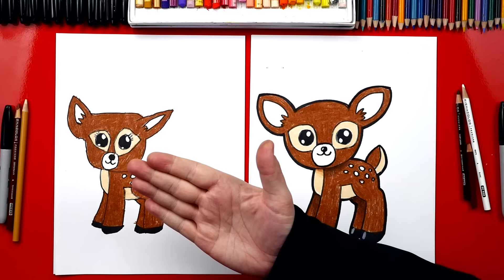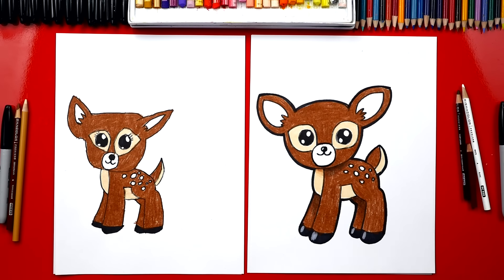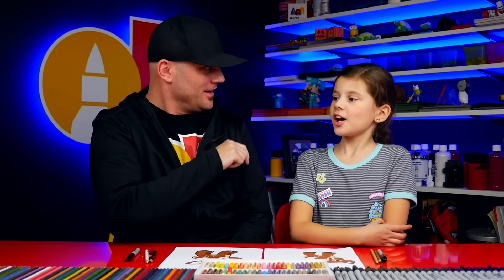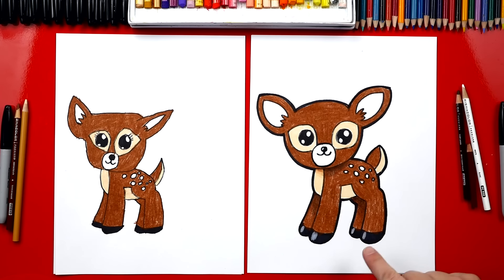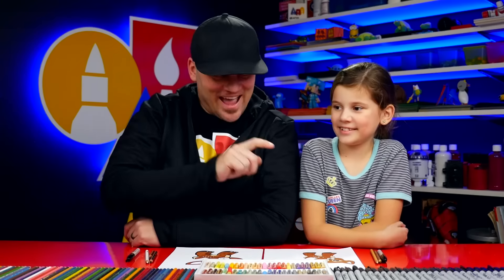You did such a great job coloring your little deer — she turned out perfect. I love the little eyelashes you added. Rule number one: always add eyelashes! I also added some shading to the back legs to make them look even more 3D, and a little highlight on her feet to make them look shiny. We hope you had a lot of fun drawing your baby deer and coloring them. It's okay that our deer look different — the most important thing is to have fun and to practice.